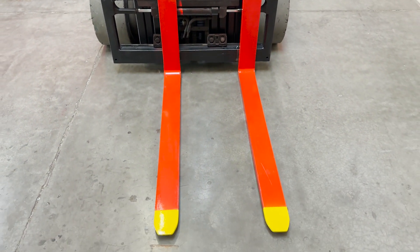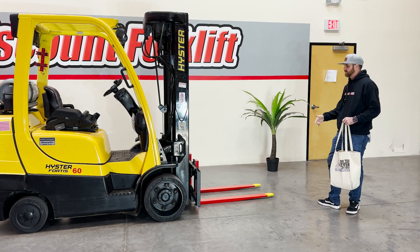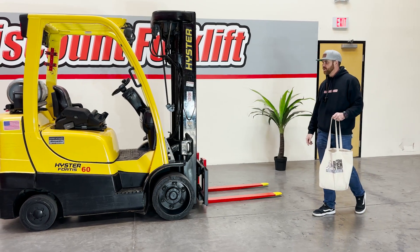Up front, you have your standard forks, which are painted for safety — red with the yellow tips — and then you've got your side shift attachment, which is also a very nice feature.